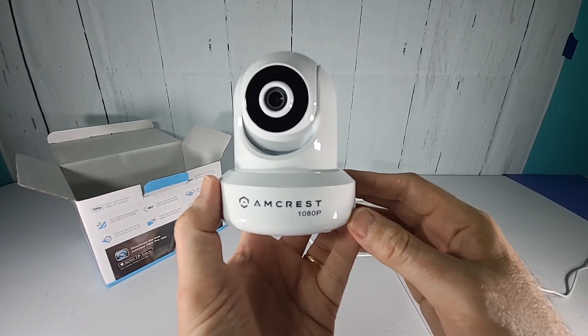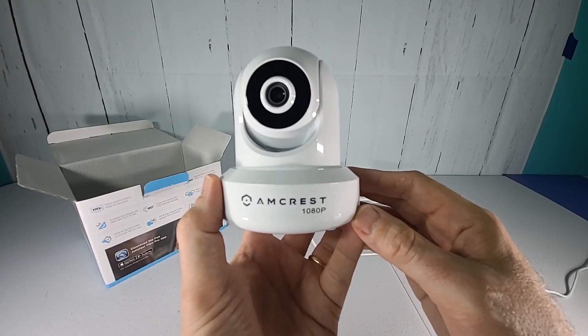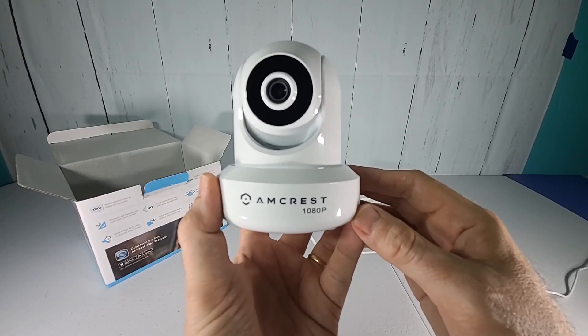At this point you would want to make sure you have the app downloaded and then utilize the app to set up this camera and get it on your network.